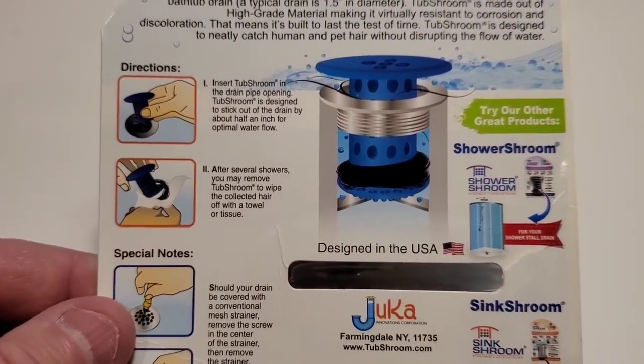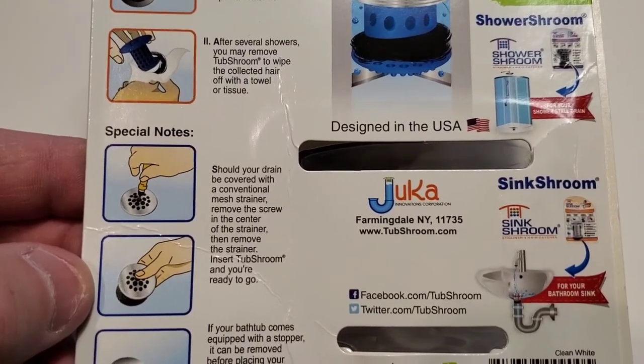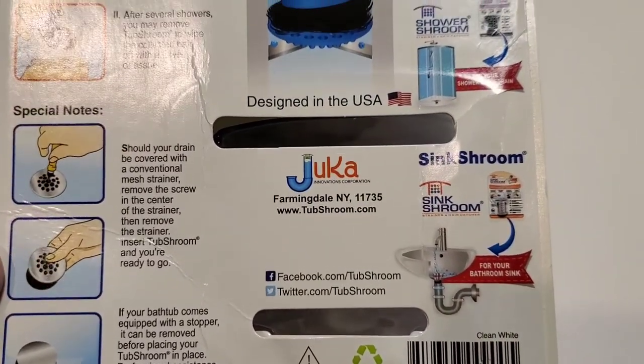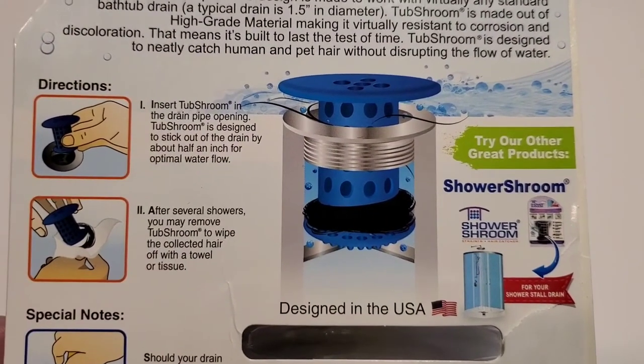It looks pretty simple to clean — you just lift it up and clear it out. You might have to remove whatever drain piece you currently have. Overall it looks like a very simple install and it looks like it's going to work out pretty well.